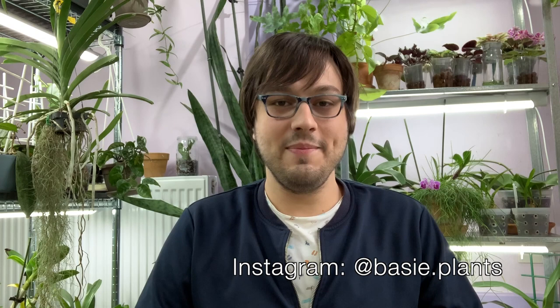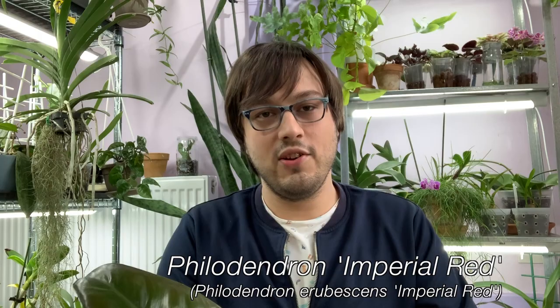Hello plant friends! This is Miro from BasiPlants and welcome to my channel. I hope everyone is doing great, healthy and staying safe. In this video I want to talk about philodendrons — specifically this Philodendron Imperial Red that you can see here.